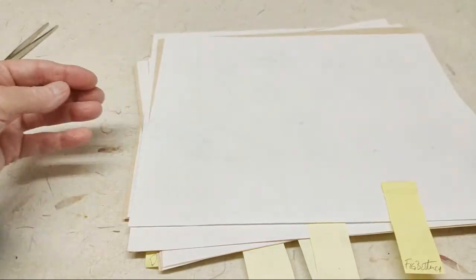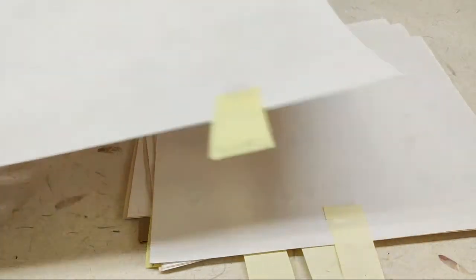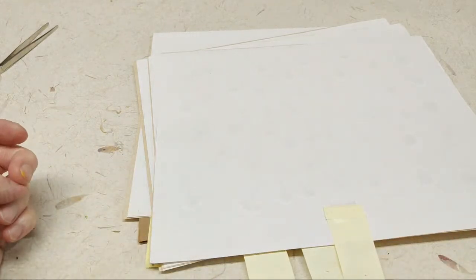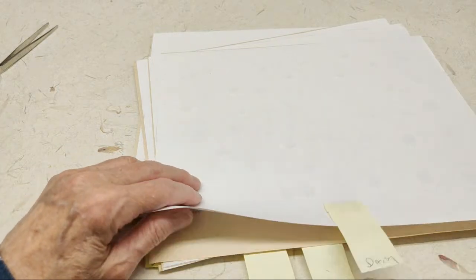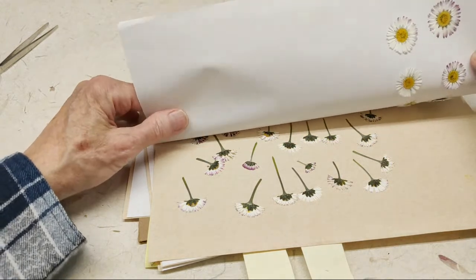Generally speaking, people ask how long do things hold their color. I pretty much don't press anything anymore unless I know it's going to hold its color really well or I know I'm able to color-enhance it. If something is going to fade super quick, I don't even bother. So anything I show you is worth the effort.